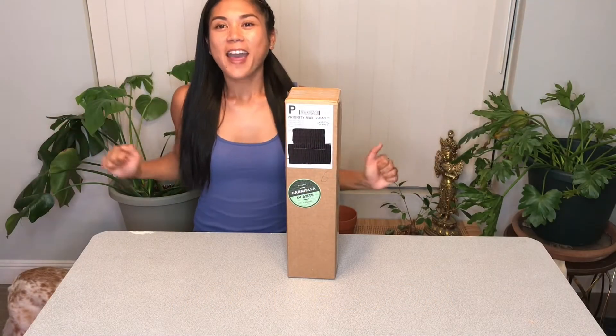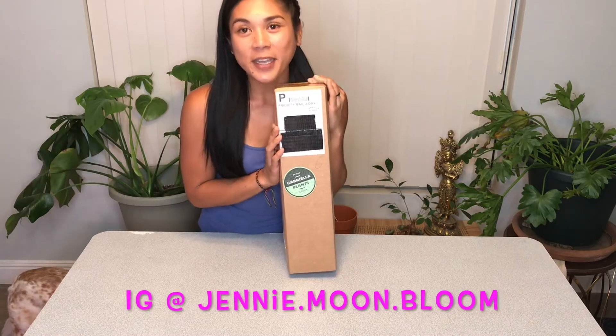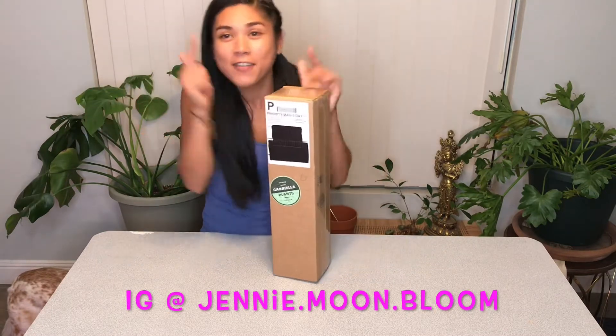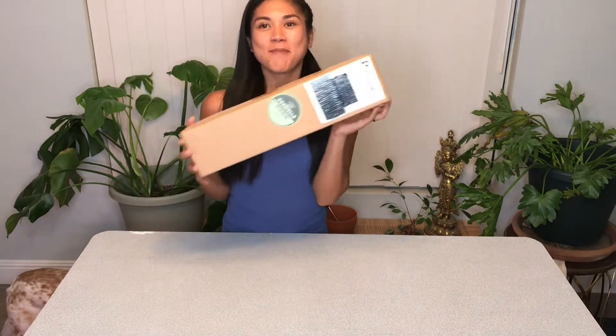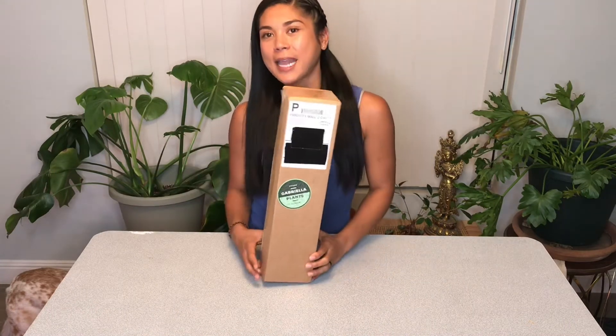Hey guys, welcome back to Jenny Moonbloom. If this is your first time to my channel, it's all things plants here, so if you're into that kind of stuff you're in the right place. I have more plant mail — everyone's favorite — so we're gonna do some unboxing today.